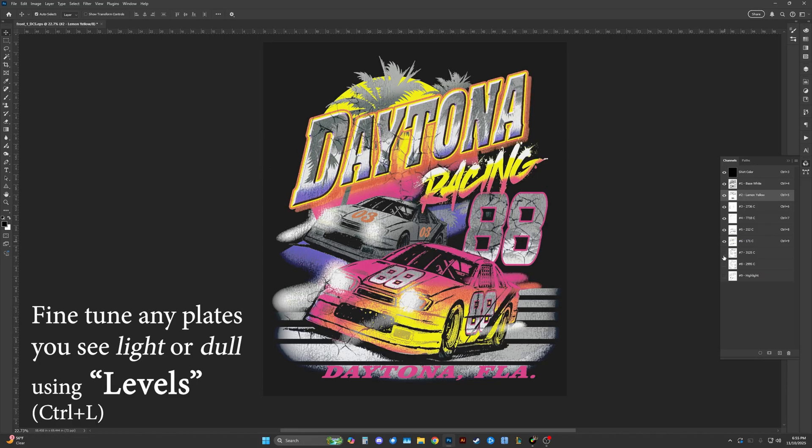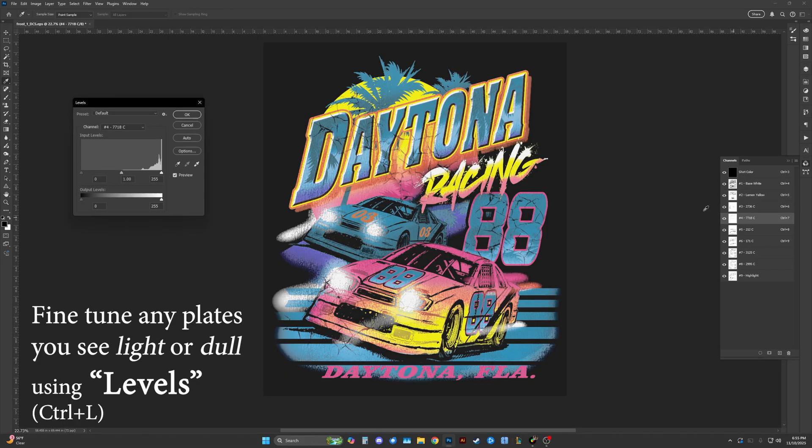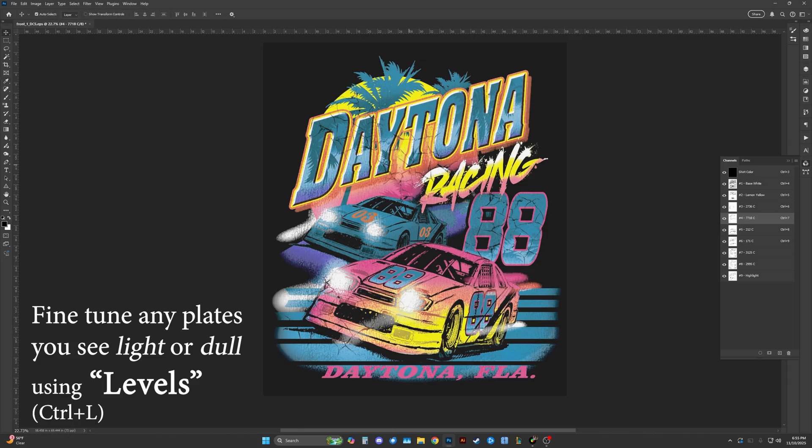See if any channels look light or dull, and again use your levels to darken them. For example, here we're going to move the black chevron to the right to the edge of the information. You can see how it got darker, and that was really the only color I needed to adjust.